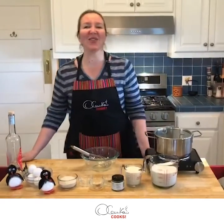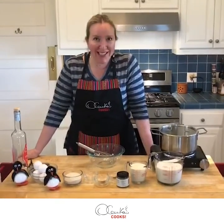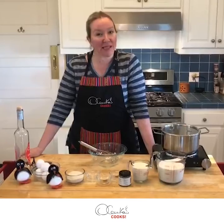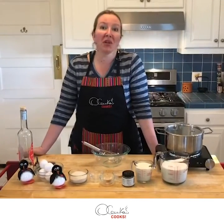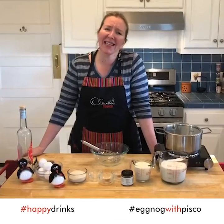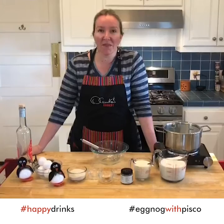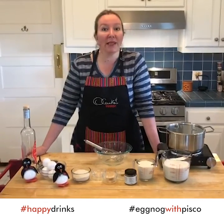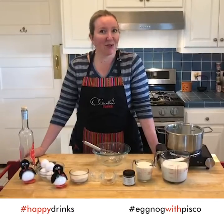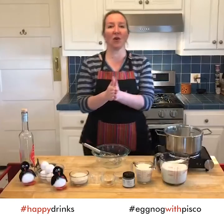Hello my friends, how are you? I am Olenka and I love to cook. Today I would like to share a recipe that is a traditional one for the United States and Canada and some other countries as well. It's called eggnog. This eggnog can be elevated with a little bit of kick of pisco. So what is pisco?